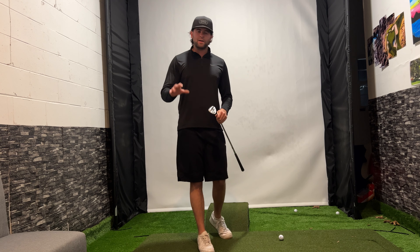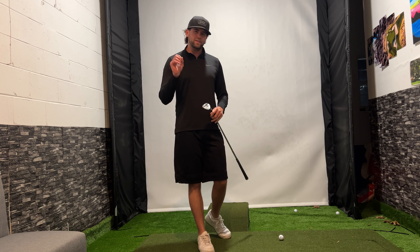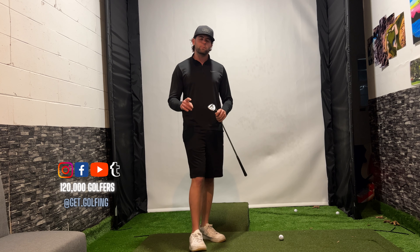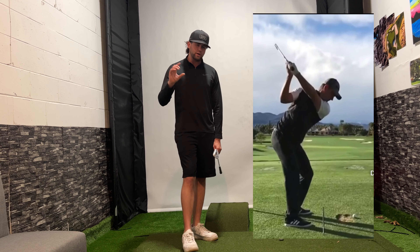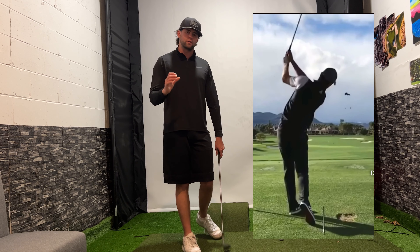How's it going everybody? This is Aaron from GetGolfing.com, PXG's performance pro for 2024, and today I'm going to be giving you Justin Rose's secret sauce to shallow that golf club to eliminate your slice for good. Justin Rose is one of the cleanest swings on the PGA Tour and he is known for being a phenomenal ball striker.